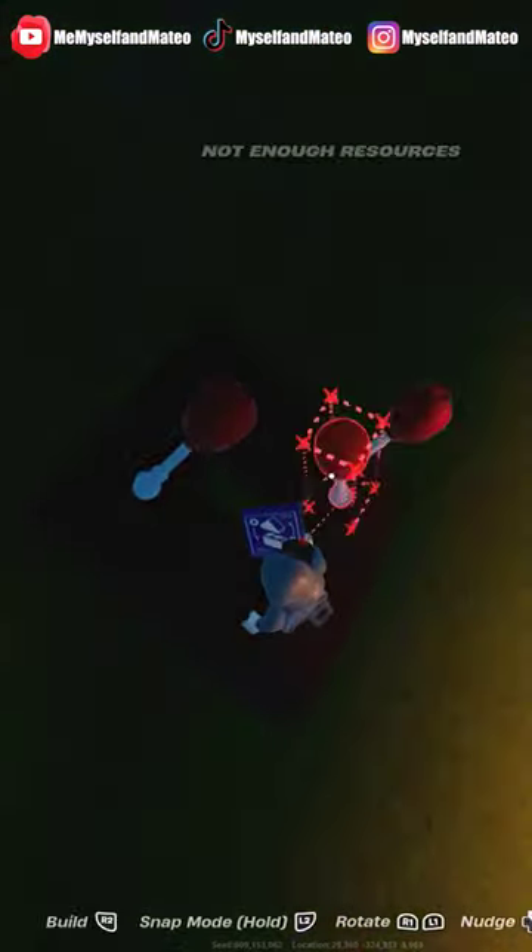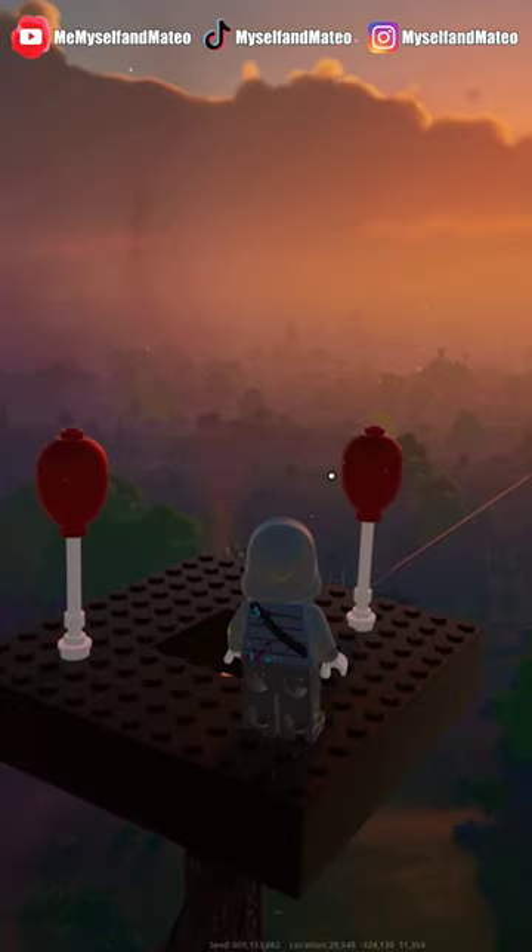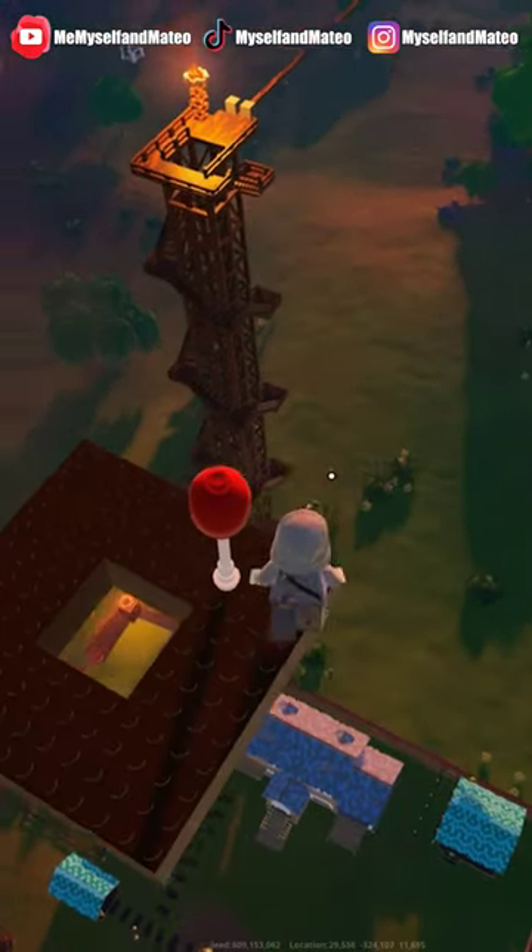Now watch. Look at that — we have flight. Physics is a thing.